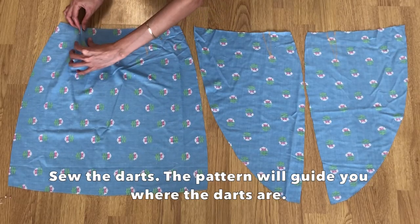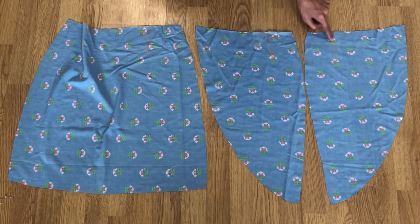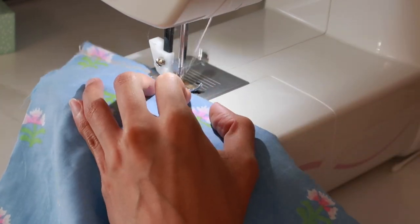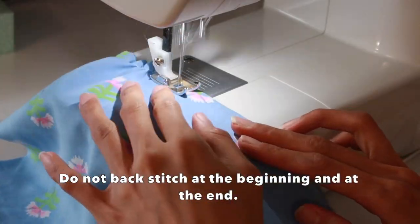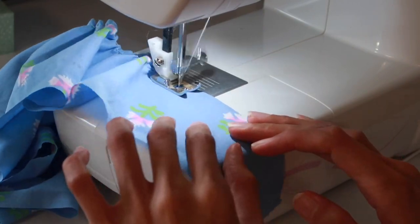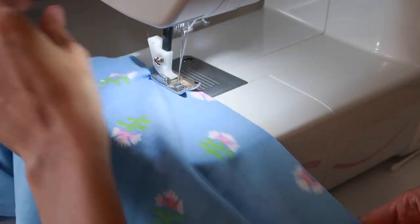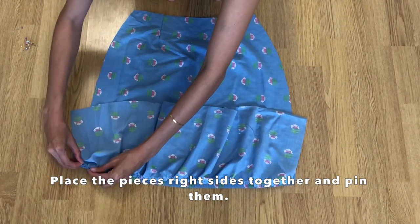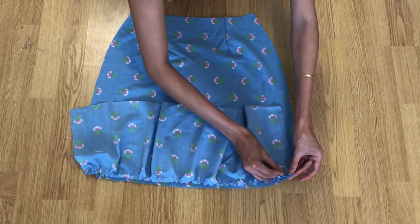For the ruffles, sew a straight loose stitch on the upper edge of each fabric. Place the back ruffle on top of the back part of the skirt, right sides facing together, and pin them. Then sew with a straight stitch, and then zigzag stitch for a clean finish.